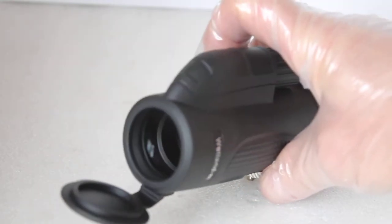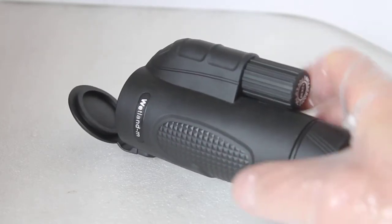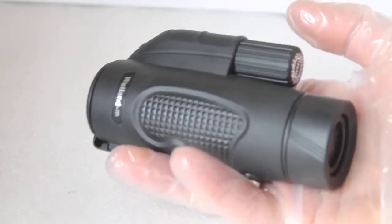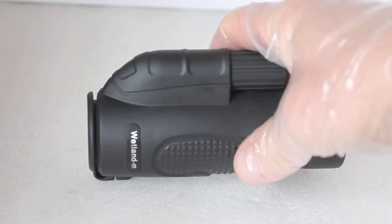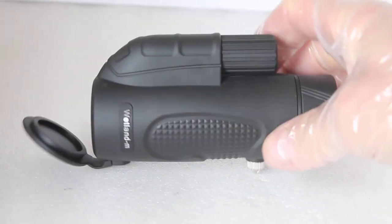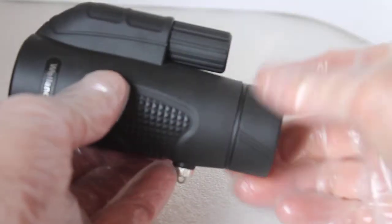As with all the models, it has fully multi-coated optics, nitrogen gas filled, and a polycarbonate body. It's extremely compact — just over 12 centimeters long — and with my admittedly inaccurate scales, around 220 grams, which is actually less than many 8x25 binoculars.